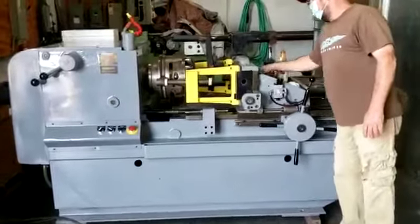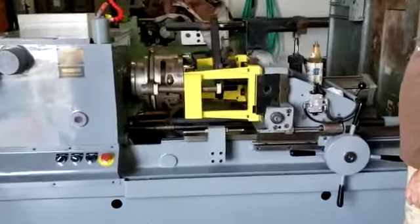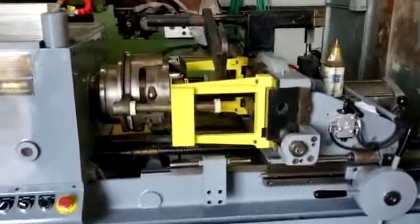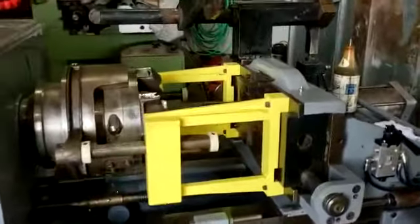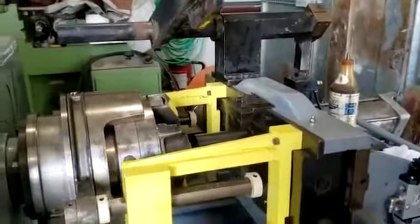Here you go, Jim. Landis 20LM pipe threading machine. Pipe is loaded to the stop. The stop retracts when you close the vise.